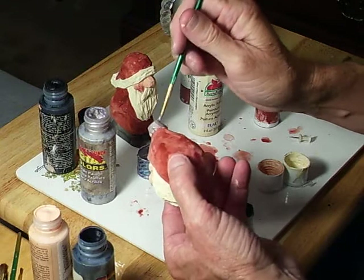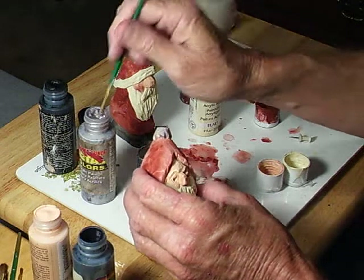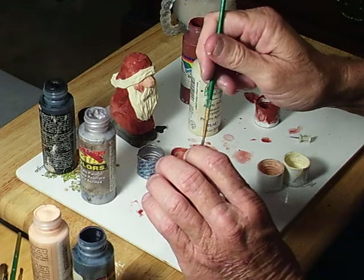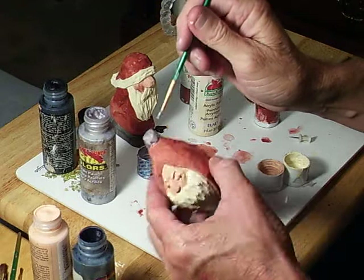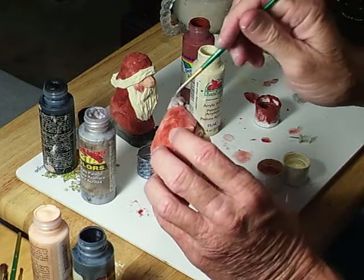Or gold, or whatever you have — a little gold paint or even a little green, it doesn't really matter. Like I said, the color scheme is not really that important. And there you go.